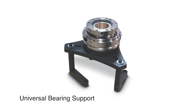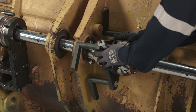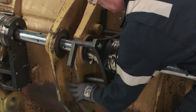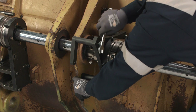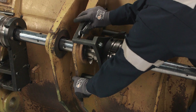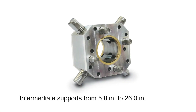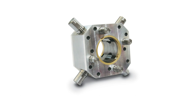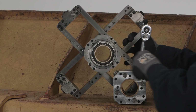Optional universal bearing supports are available, each equipped with three arms for securing the bearing to the workpiece. Intermediate supports are also available to assure a rigid setup. Supports are available in two sizes, covering a range of 5.8 inches up to 26 inches. Each assembly is equipped with front-facing adjustment, providing quick and convenient actuation of the extension feet.